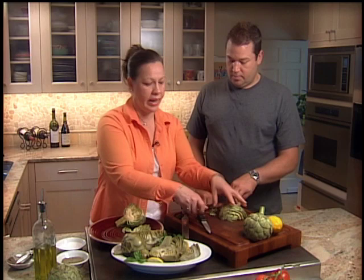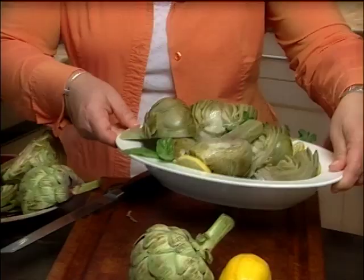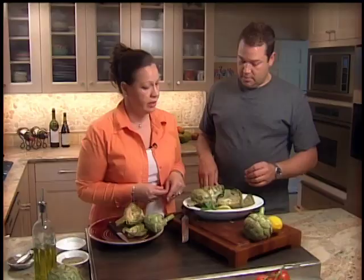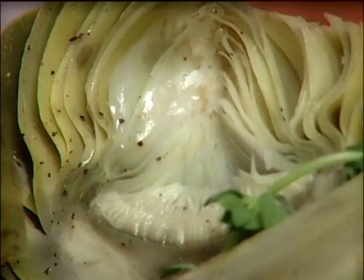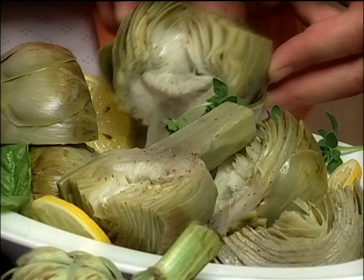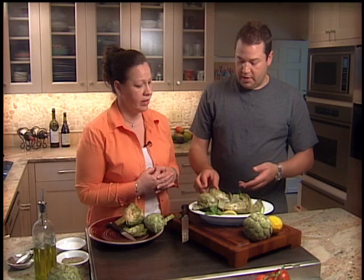Chef Raul has prepared some for us. What we did was steam them, so this is the finished product. Whether you steam or boil them, the time varies depending on the size and how many you put in the pot. Make sure you check doneness through the stem — right here in this part. No matter how long you boil it, it never gets fully soft, but you'll know when it's ready.